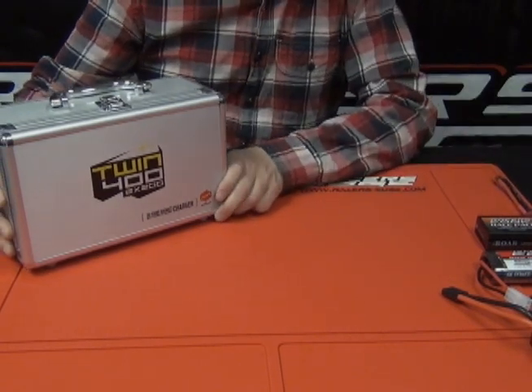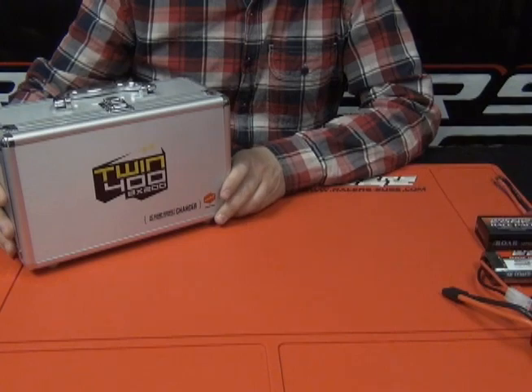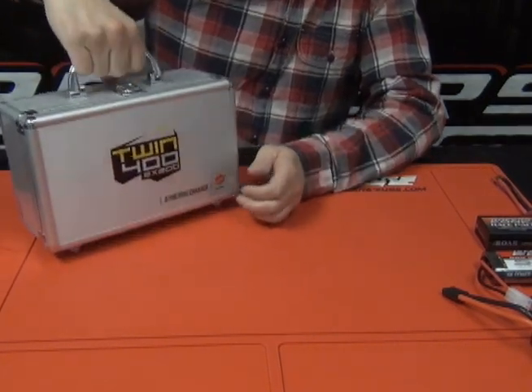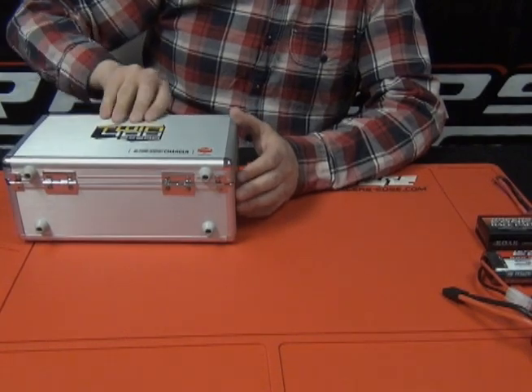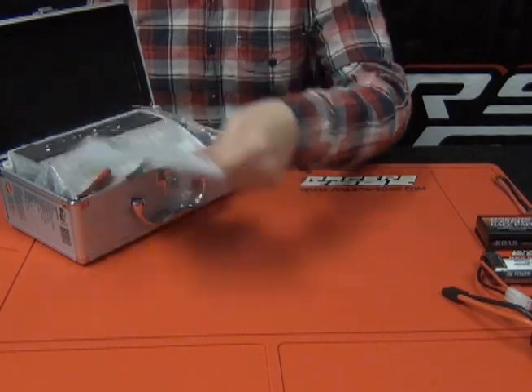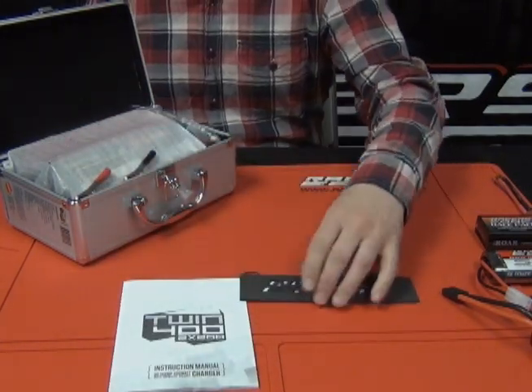Let's take a closer look at the new Twin 400, a 2x200 charger by Racers Edge. It comes in a nice neat carrying case. We've got the manual — you should read that — and the battery deck foam.